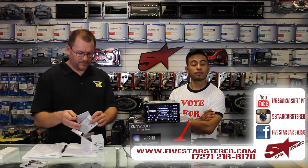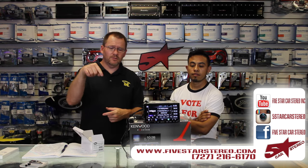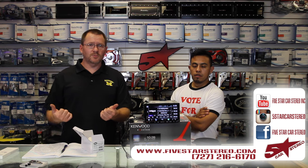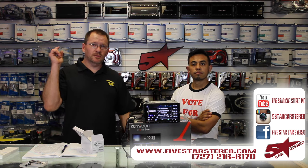Thank you for watching. You guys can find us on Facebook, YouTube, and Instagram. As usual, if you have any questions, leave them in the show notes below. Thank you for watching — subscribe, thumbs up, do all that cool stuff, and we'll see you next time.